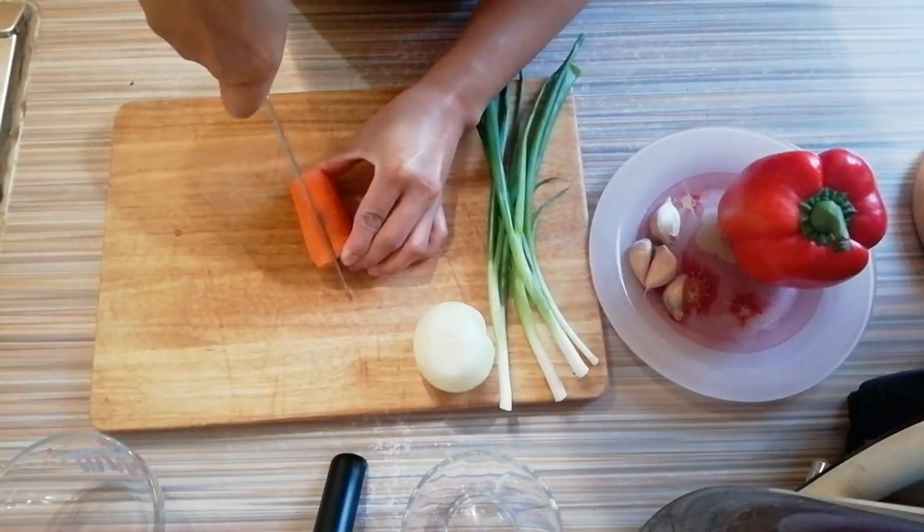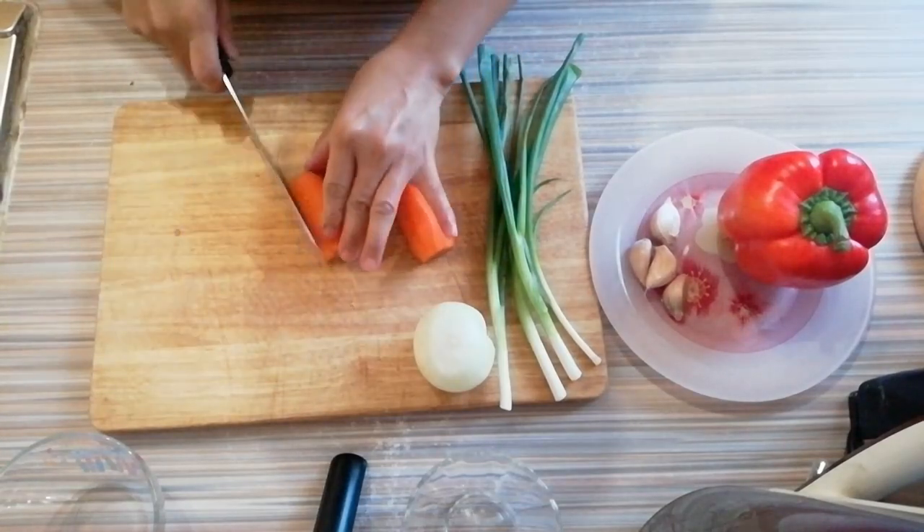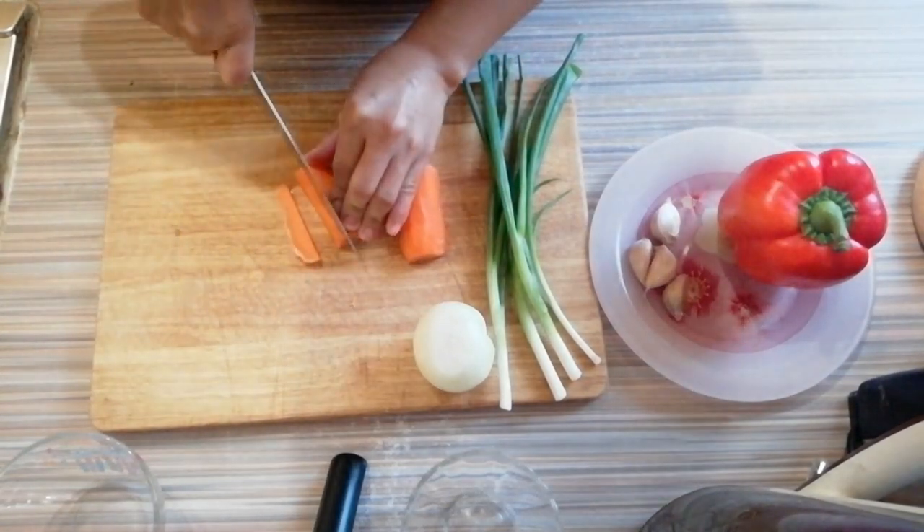Here are the things that we're going to use for today's cooking. Get a piece of carrot, cut into half and then cut into dice.